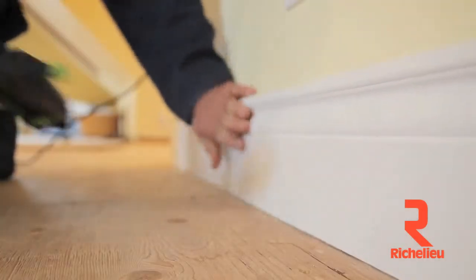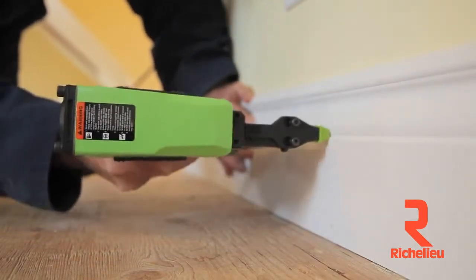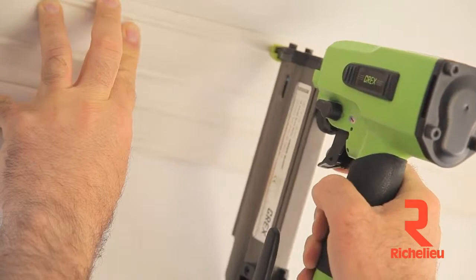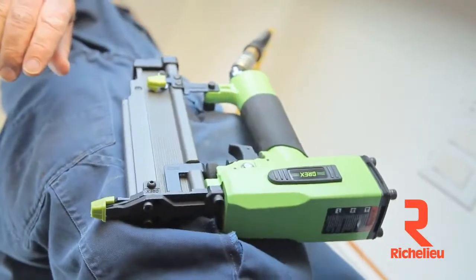Given everything the Green Buddy's got going for it, it would be a shame to lose the thing in job site clutter. But that's not likely with this color, even on the busiest projects. You can certainly buy cheaper 18 gauge brad nailers, but if there's a better one out there, I haven't found it yet.